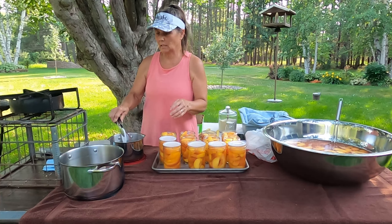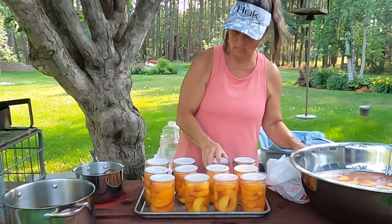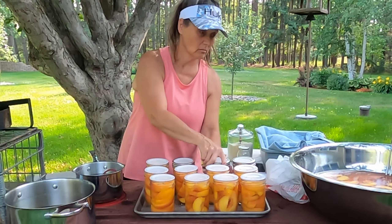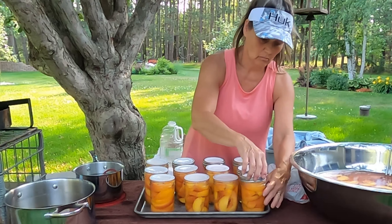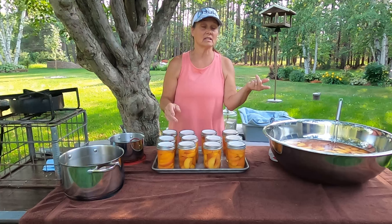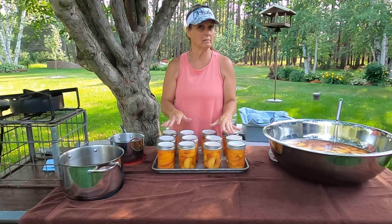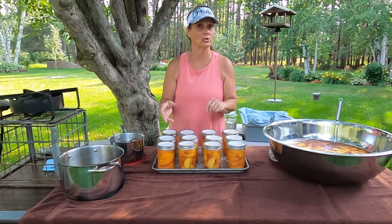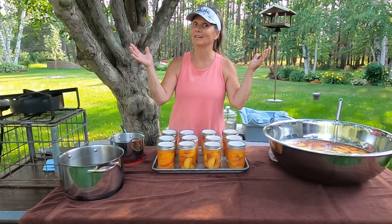It's also good on pork chops. Bands are on and everything. I'm going to get these into the canner. If you're doing pints, you want to process this for 20 minutes. And if you're doing quarts, you go for 25 minutes. So I'm going to get these in the canner and then I'll show you when I take them out.